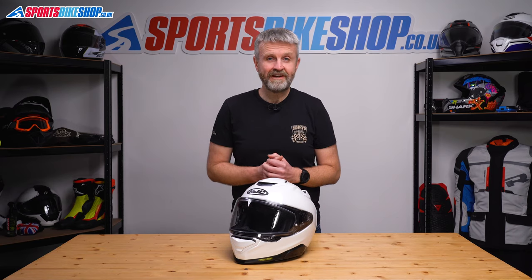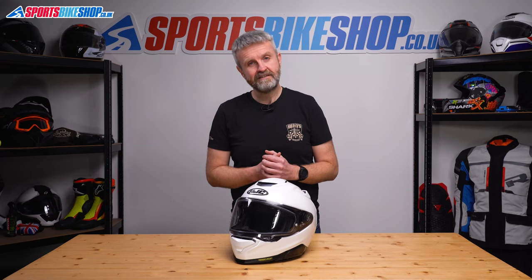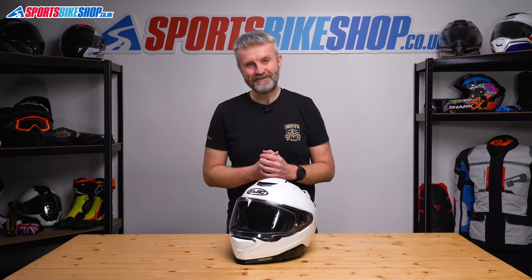I hope that tells you everything you wanted to know about the HJC Arfa 71 helmet. If there's anything you'd like to ask or add, please pop a comment below. Thanks for watching.